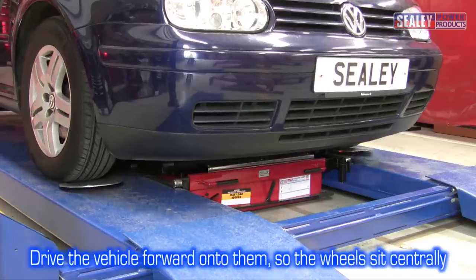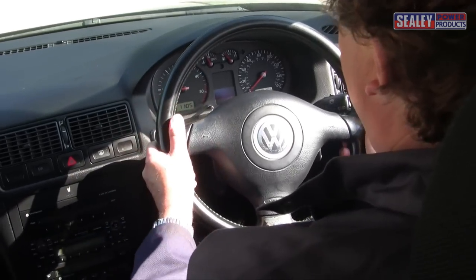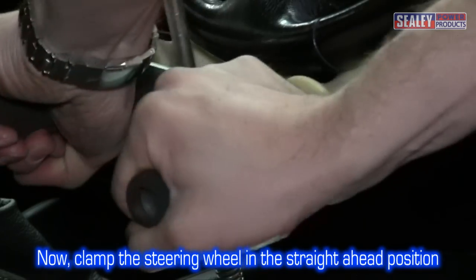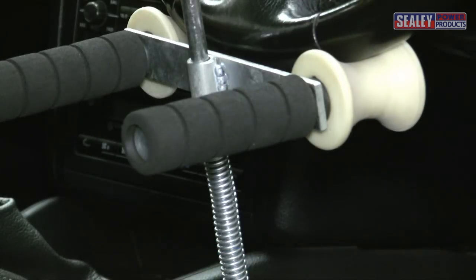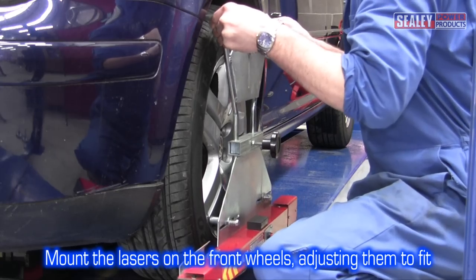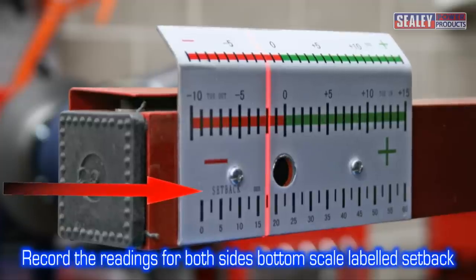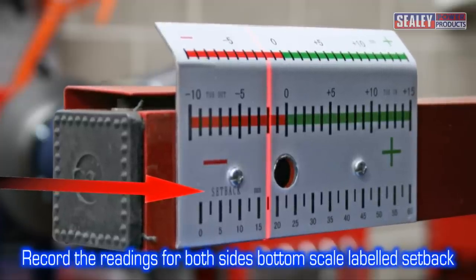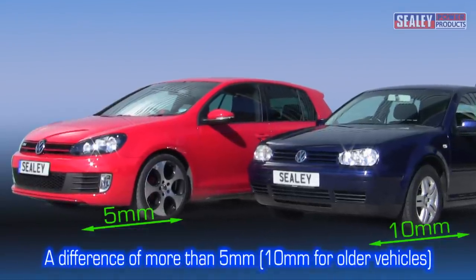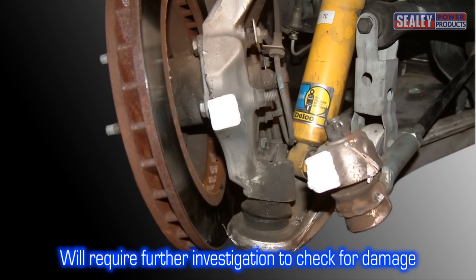Drive the vehicle forwards onto the turn plate until the wheel sits centrally on the plate. Turn the steering wheel into the straight ahead position and place the spring loaded steering wheel clamp to hold it. Next, mount the laser measuring heads onto the front wheels and adjust to fit. Record the readings for the near and off side of the vehicle using the bottom scale labelled setback. A difference of more than 5mm, or 10mm for older vehicles, will require further investigation to check for damage or wear in the suspension.